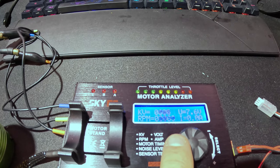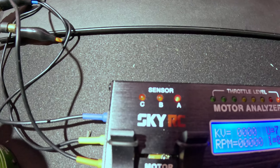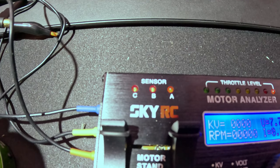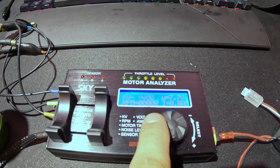Let's slow it back down. When we rotate this, you can see those lights changing — that's the hall effect sensor. So we know the hall effect sensor is working well.